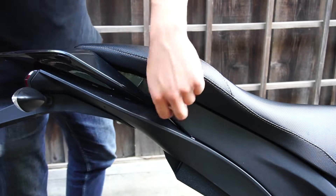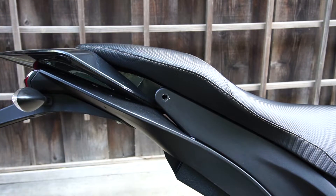We're going to look at removing the seat first. If you have any questions as to how I got to this point, refer to this video — it'll be able to help you out.